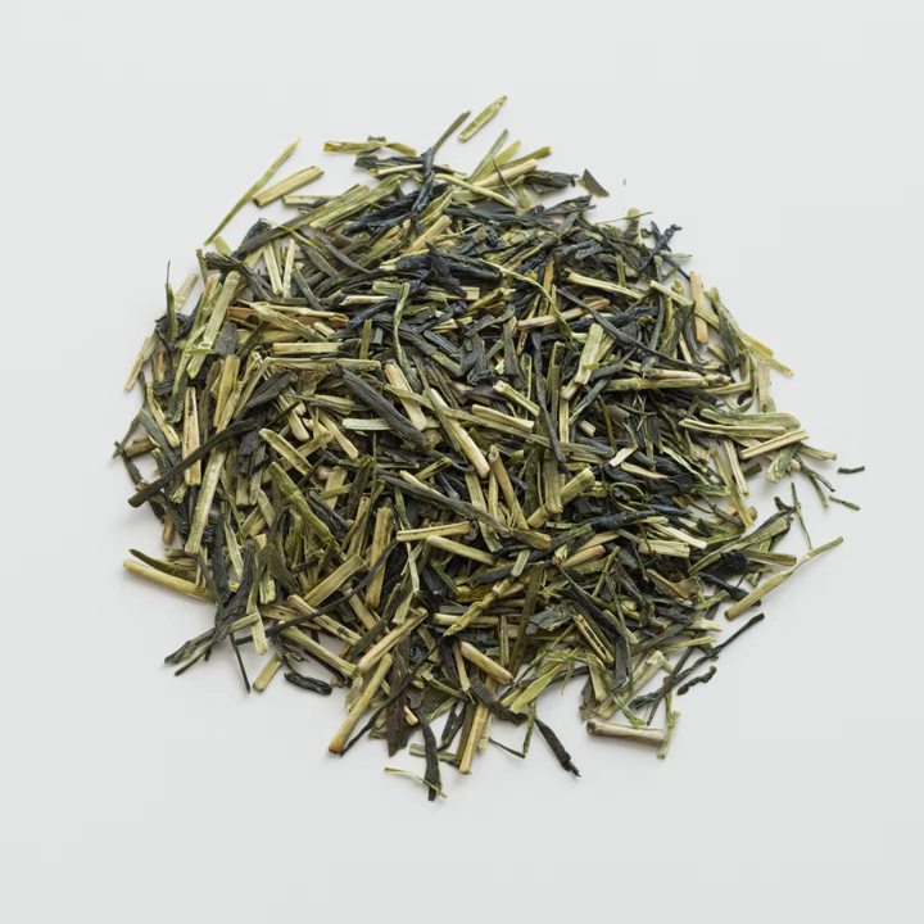Kukicha, Jing Cha or Twig Tea, also known as Bocha, Bang Cha, is a Japanese blend made of stems, stalks, and twigs. It is available as a green tea or in more oxidized processing.